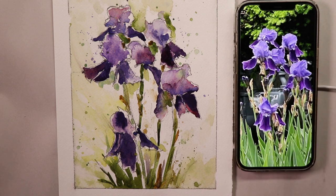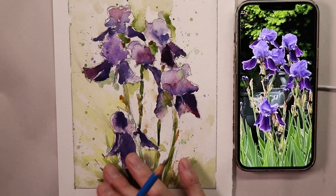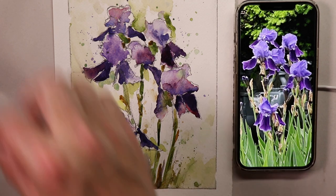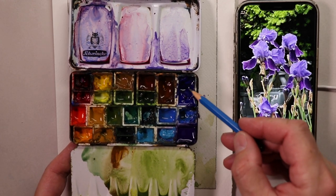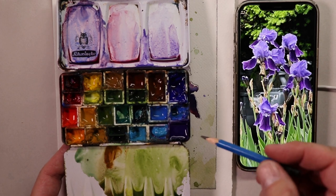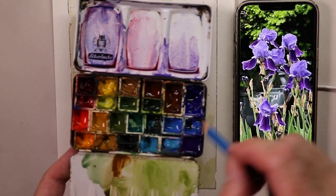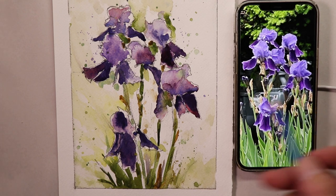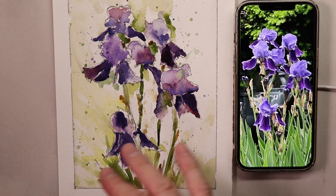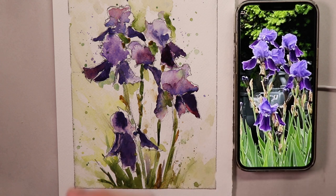I did the pencil drawing first, then painted the purple irises with some green and yellow complementary colors. I'll show you how to mix your palette — all the colors, how to mix really rich purple colors with French ultramarine blue and alizarin crimson, or you can go with ultramarine violet for your lighter washes. I'll show you all the techniques and methods you need in watercolor to create this beautiful flower painting.